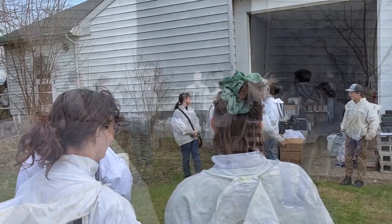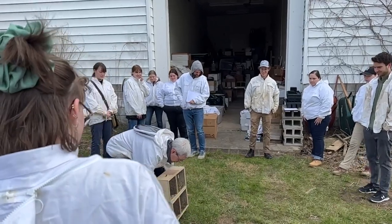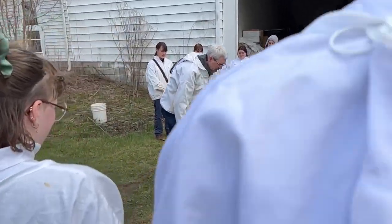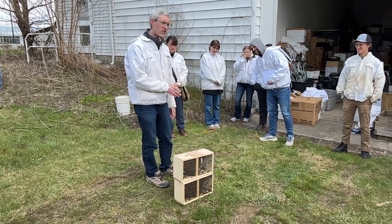Let me go grab one. Packages, straight from Georgia, picked up on Saturday. So they probably made these packages on Thursday or Friday.